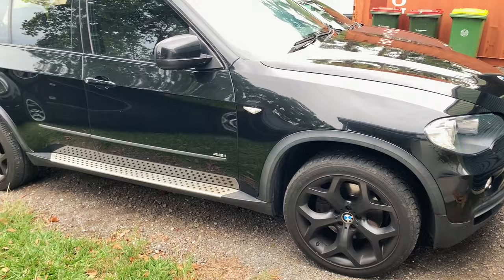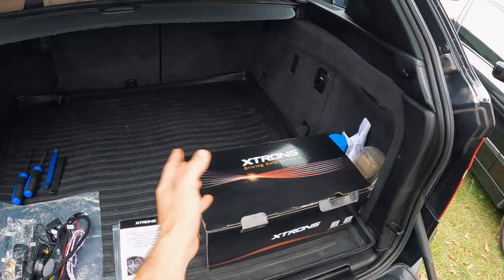Welcome back to Zero to Sixty. Today we're working on this awesome BMW E70 X5 with a 4.8, and we're actually giving the infotainment system a bit of an upgrade to an Xtrons. I've got it here — it is the Xtrons 10.25 inch full Android head unit.